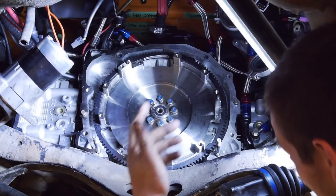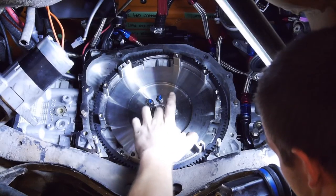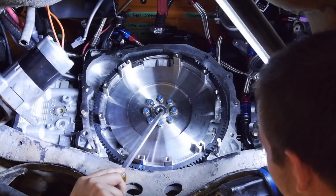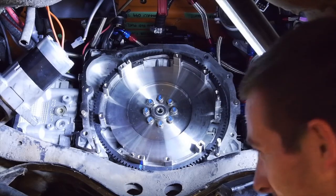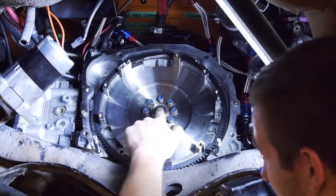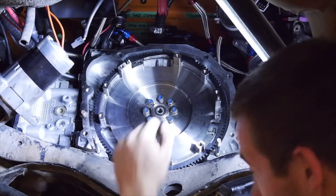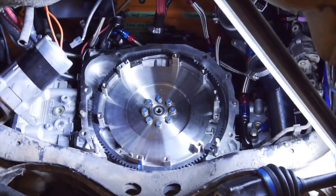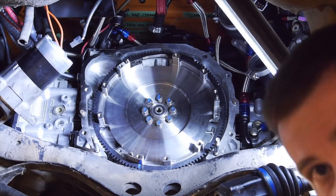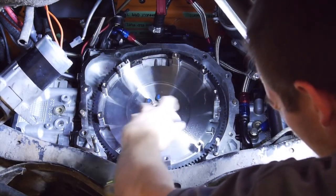Another thing to note - you can see here this is your spigot bearing or pilot bearing. That's what the nose of your input shaft runs in, so make sure you've got one of them in the car. If you're reusing your old flywheel, pay the dollars and get a new one for the sake of five or ten bucks. So before I put the clutch components - clutch discs etc. in - I'm just going to give it a spray with some brake cleaner to get any contaminants off.